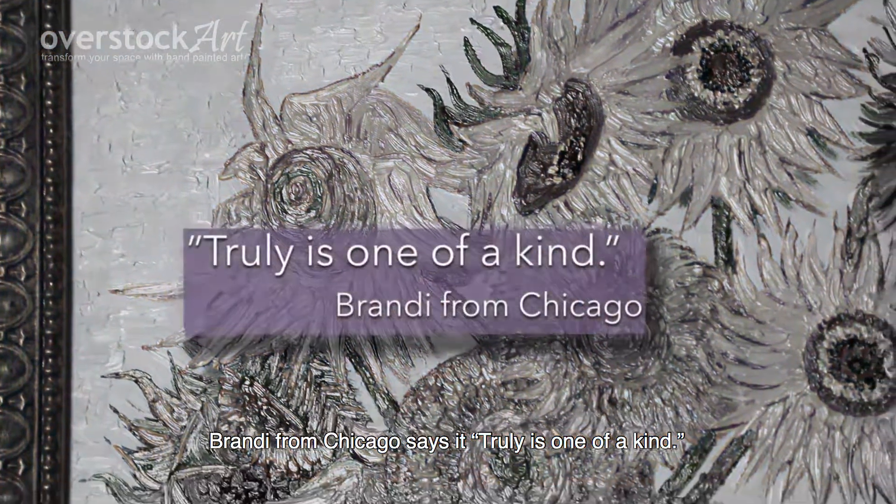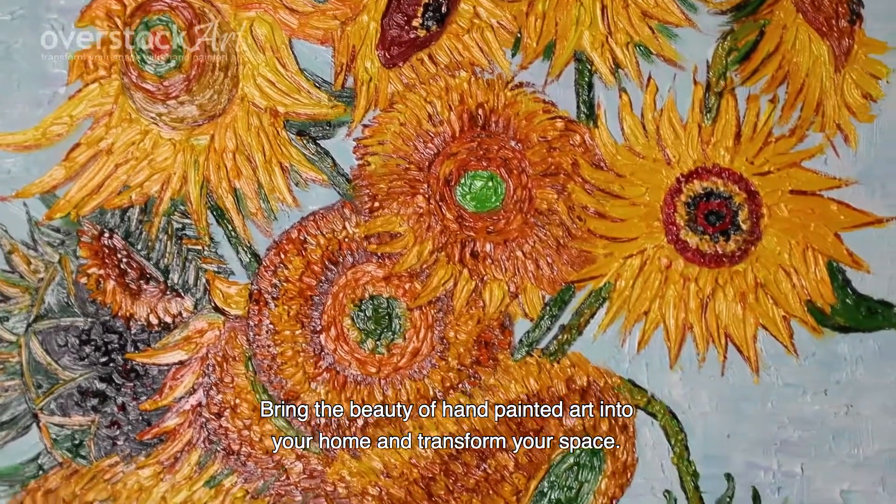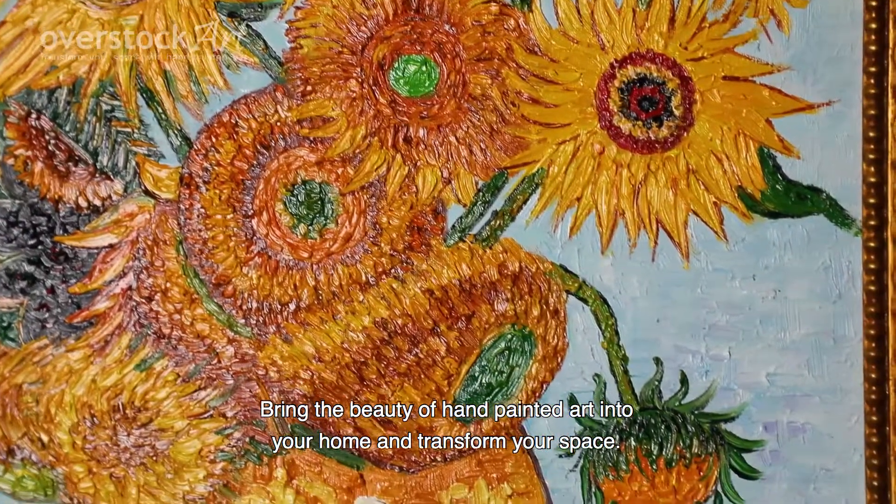Brandy from Chicago says, "Truly is one of a kind." Bring the beauty of hand-painted art into your home and transform your space. Brandy from Chicago says, "Wow."